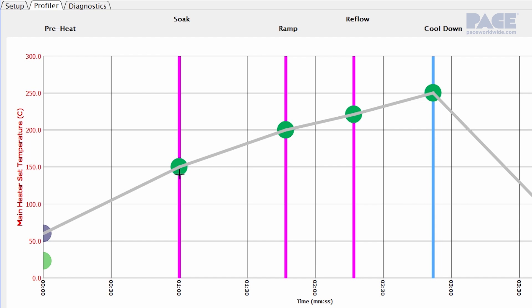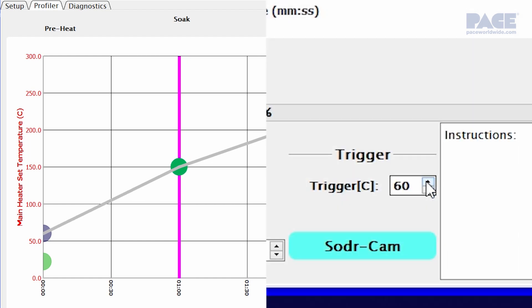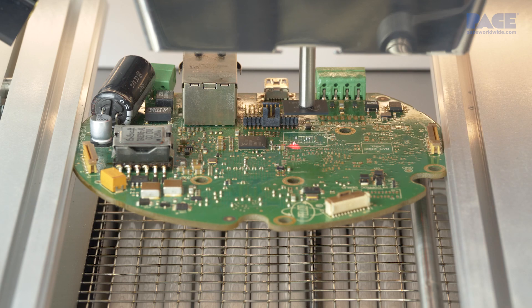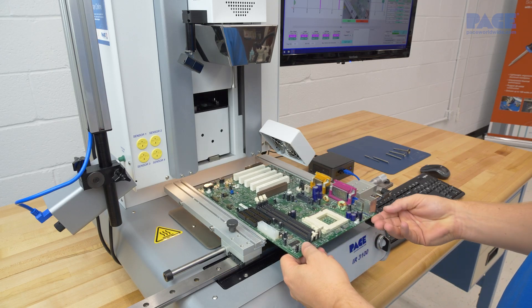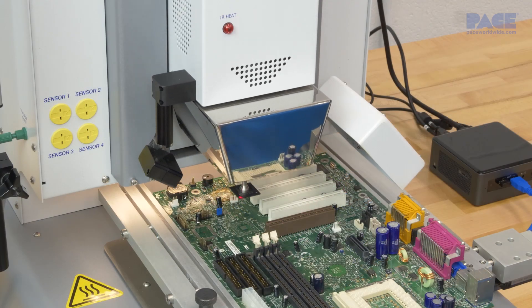In developer mode, profile parameters are initially set in accordance with any specifications from the component and solder paste manufacturer. The thermal properties of the component and board, particularly around the component mounting site, also impact the profile parameters.